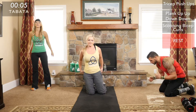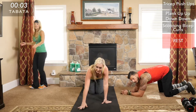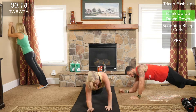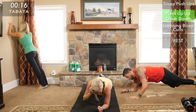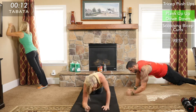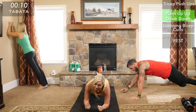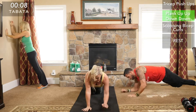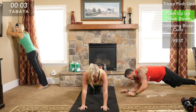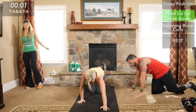We always emphasize perfect form over speed. On those tricep push-ups, if you notice yourself rolling out of position — sometimes we call it 'sneaking out of it' — that's really bad form. I would rather you drop down a level and have perfect form than stay at a certain level with bad form.